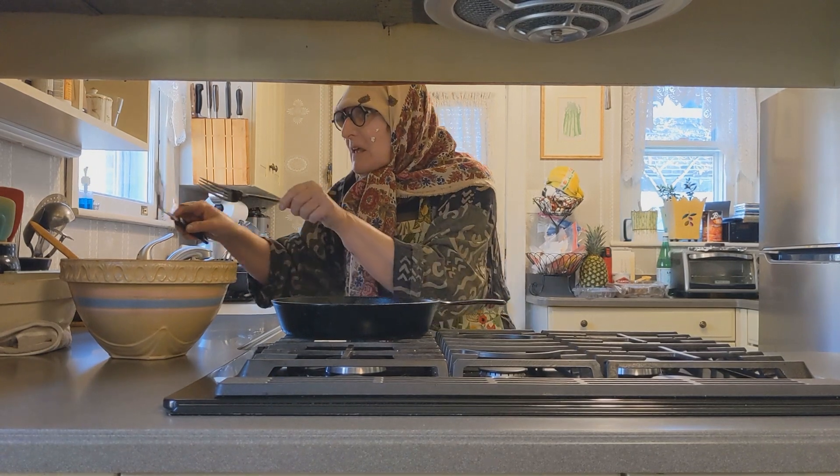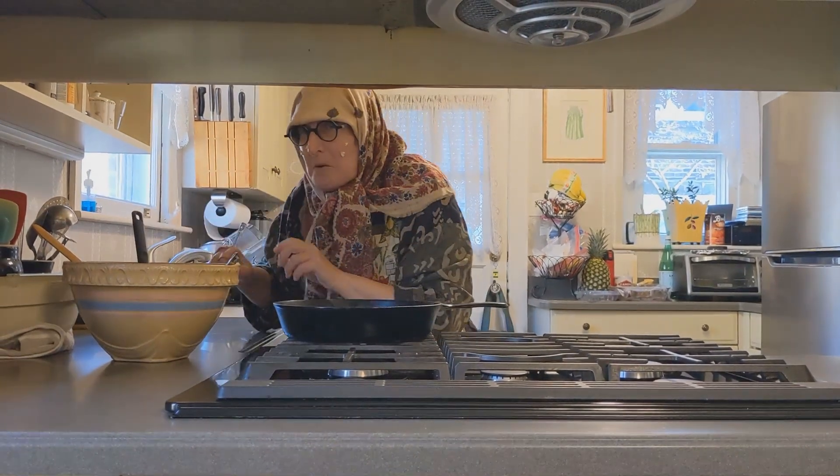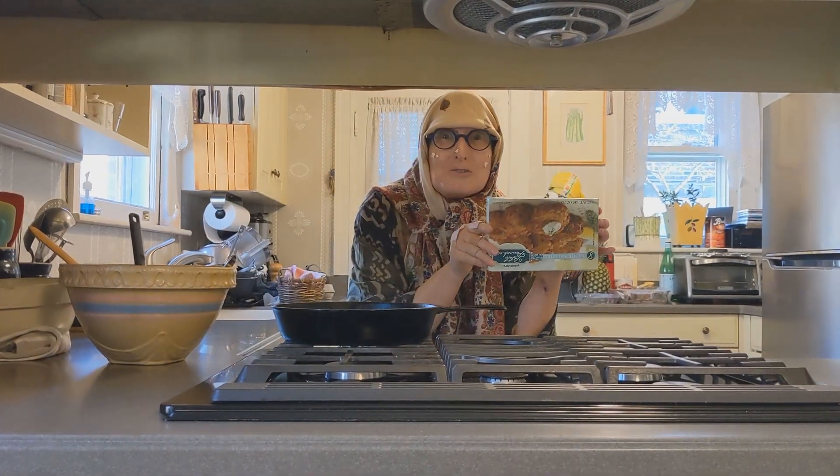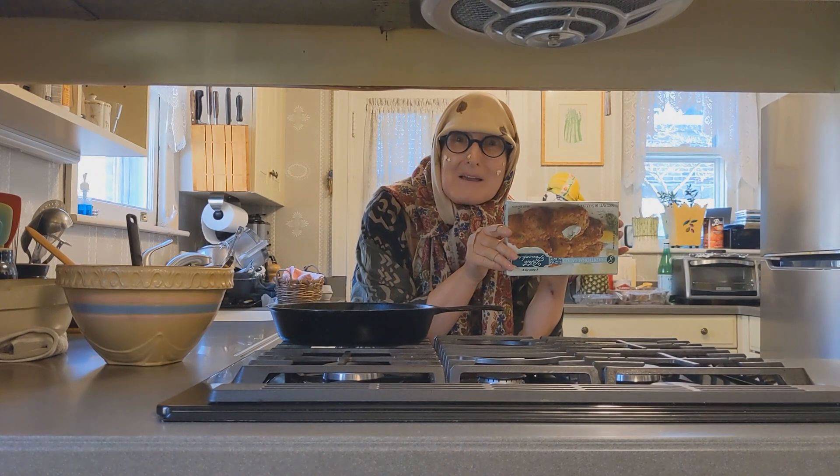But if you don't want to bother, what you could do is go to Trader Joe's and just buy them in the freezer pack.